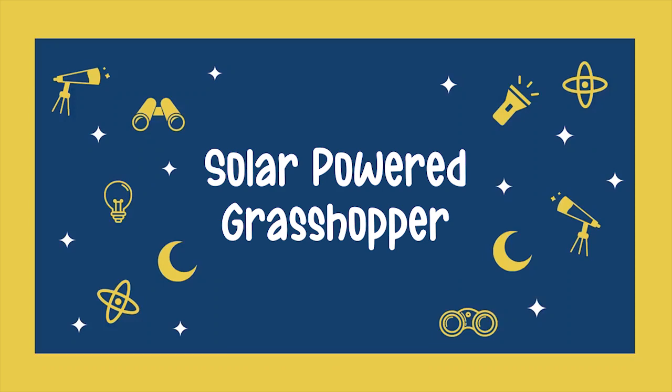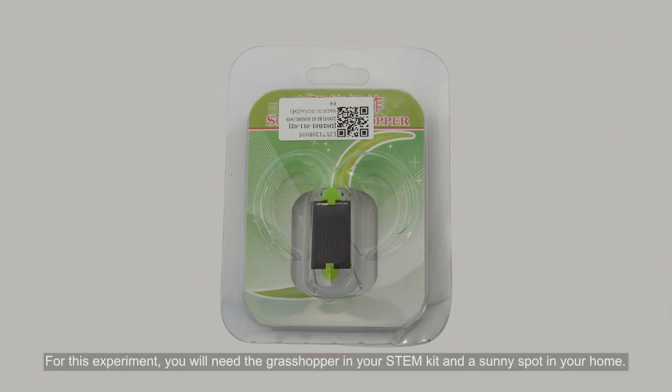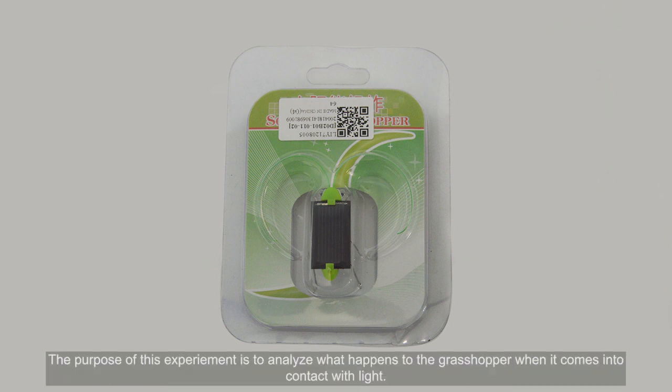Solar Powered Grasshopper. For this experiment, you will need the grasshopper in your STEM kit and a sunny spot in your home. The purpose of this experiment is to analyze what happens to the grasshopper when it comes into contact with light.